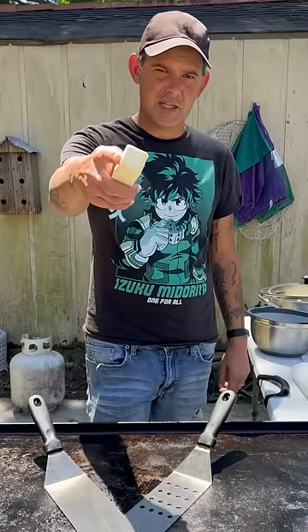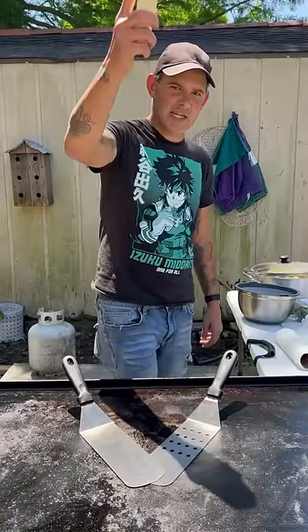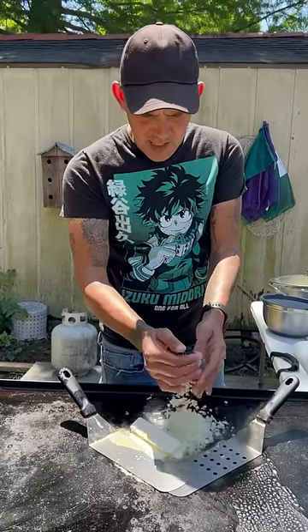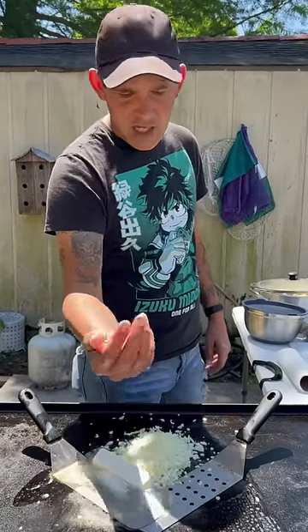Alright y'all, we're about to make some chicken tortellini, let's go. One stick of butter, one medium onion — dice that real good. Now go ahead with five cloves of fresh garlic.